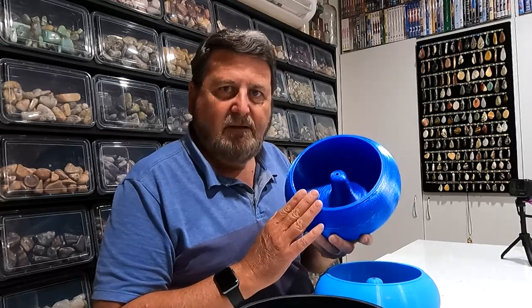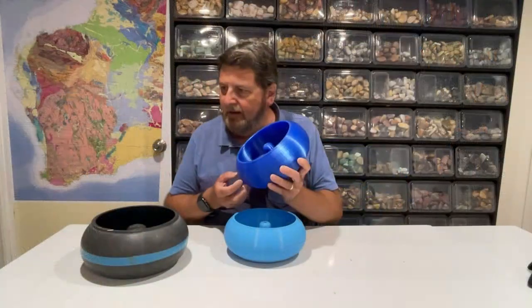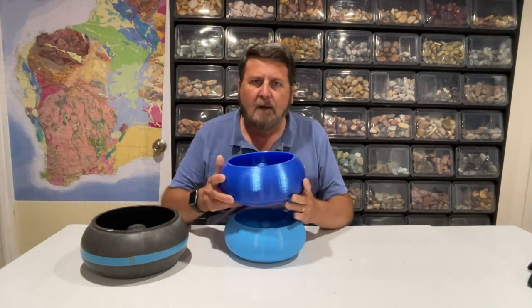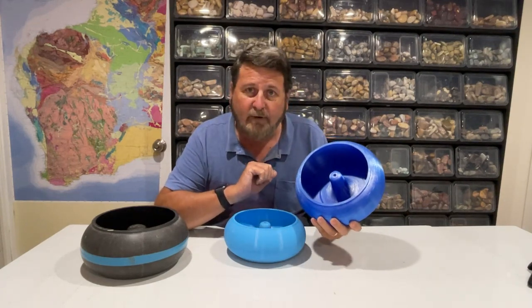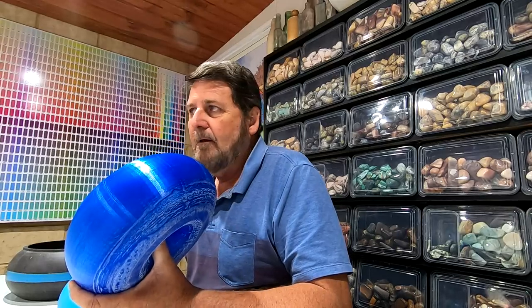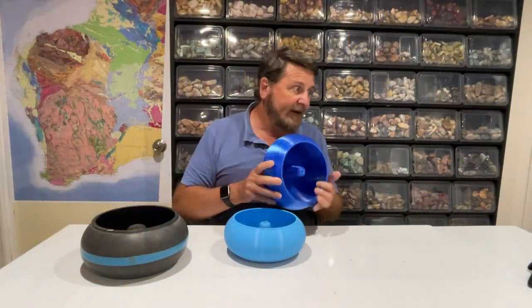This 3D printed material is called PLA. It feels really solid. This is the bowl I printed — it's printed in PLA. It's very solid material, so I'm hoping it'll hold out to the rigors of tumbling rocks.